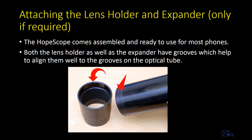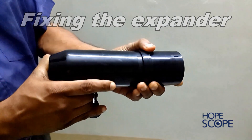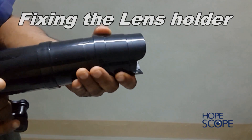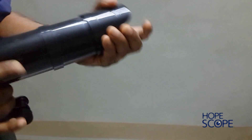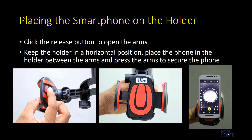The device comes assembled and ready to use for most phones. For phones with wider separation of flash and camera, the expander can be used to increase the length of the optical tube. There are grooves on both the lens holder and the expander as well as on the optical tube for guiding correct alignment. This video shows how to fix the expander onto the optical tube, and then the lens holder is fixed onto the expander to elongate the optical tube.